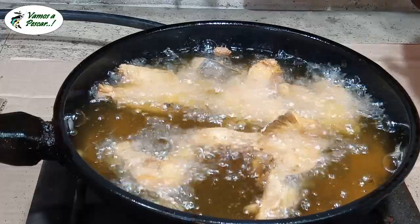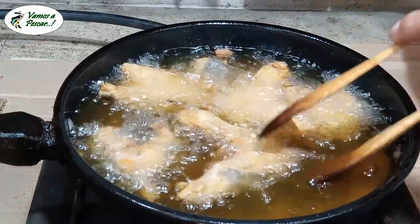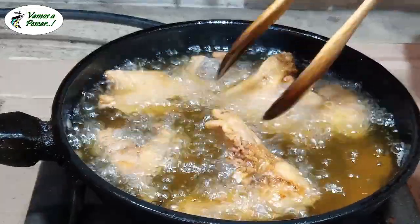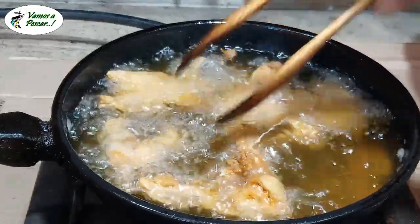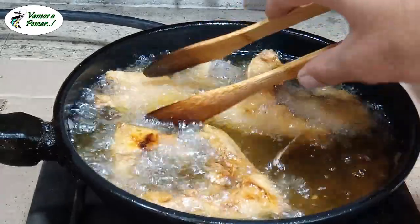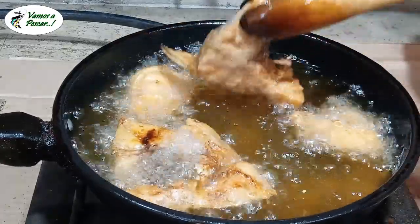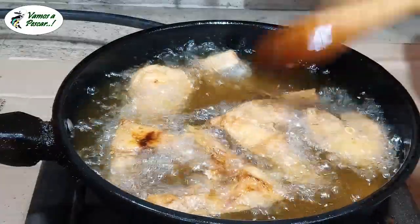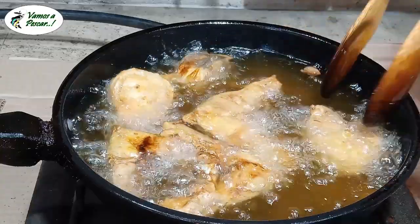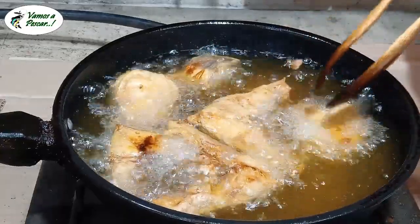¿Ven el color que está tomando? Inclusive se van a guiar porque medio que flotan. Ya están bien doraditos. Tratando que no se les queme. Yo diría inclusive que me pasé un poquito.